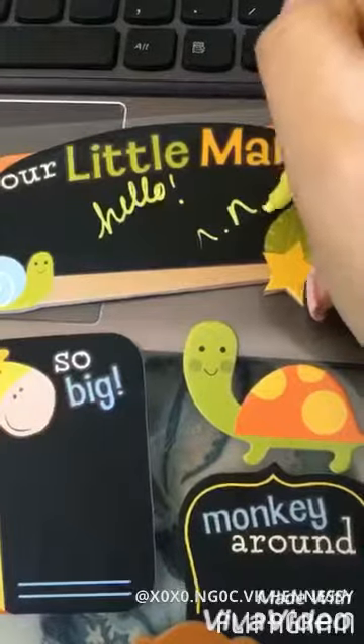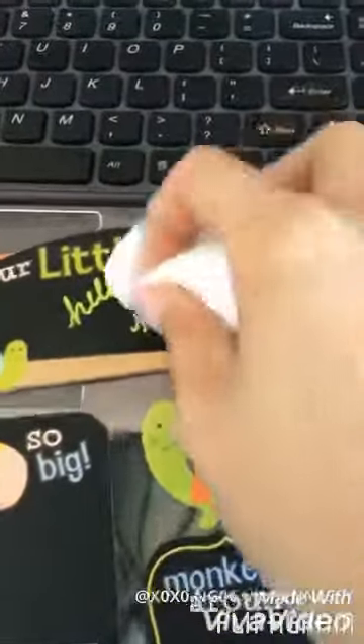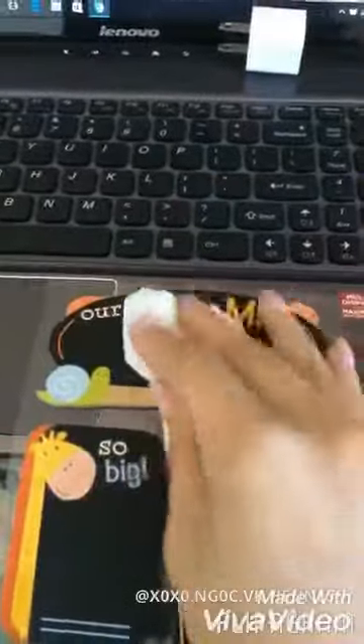Here I'm using Paper House chalkboard stickers that I got from Tuesday Morning, and I'm using baby wipes to simply wipe away the chalk — it wipes away squeaky clean. And there you have it, that is my demo for the Recollections chalk markers. Bye!